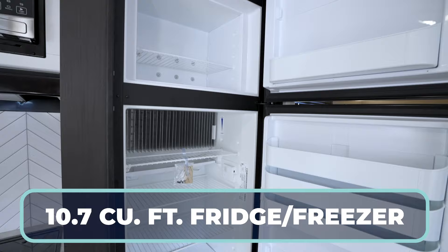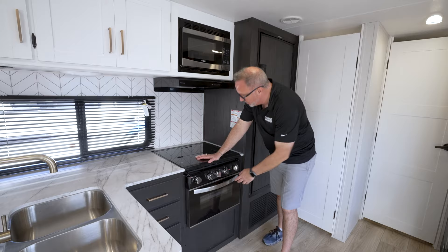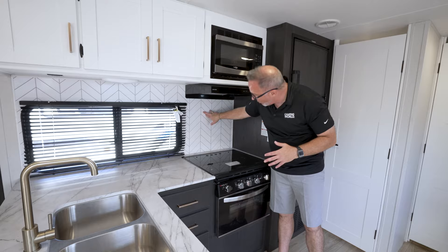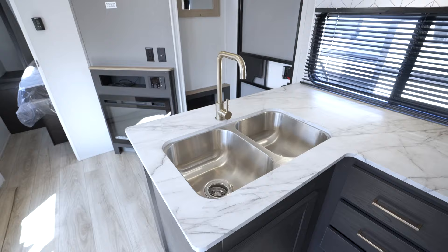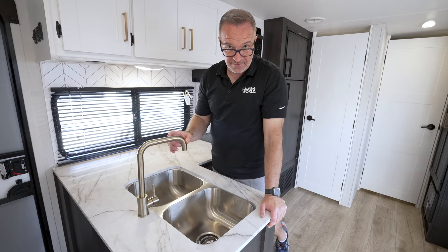10.7 cubic foot fridge freezer combo — it is the gas electric hybrid. Come over to your campsite kitchen: you've got your 16-inch Suburban oven, three-burner cooktop with the glass cover, recessed. You've got your Graystone hood, High Point microwave, but look at what they've done with the backsplash. Number one, it's a solid piece, not just a piece of paper. Oversized window, and the backsplash goes all the way to the top. You even have an extra light, a 110 outlet, and pressed surface countertops with the 50-50 undermount sink.